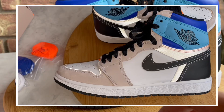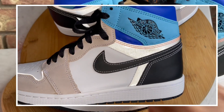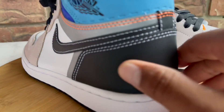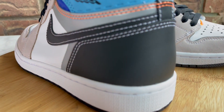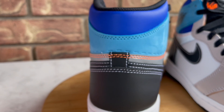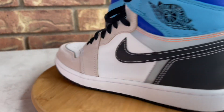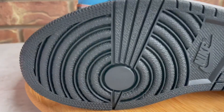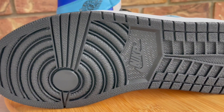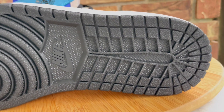You do have some hints of 3M on the shoe — right here and around here. Then you've got some more leather on the back, and like I said it's just decent material used on this shoe, not the best. But it's kind of been like that lately with Jordan Brand and Nike — it's just hit and miss with materials and quality.